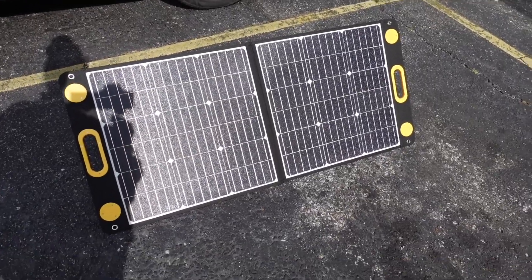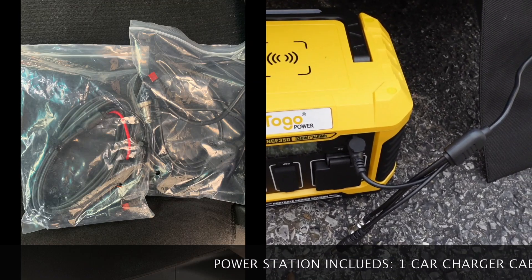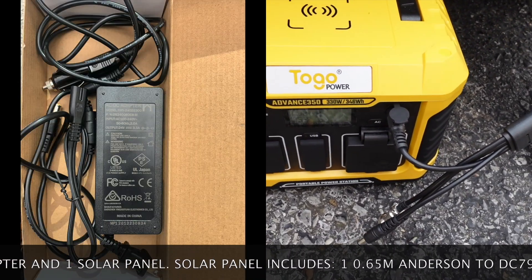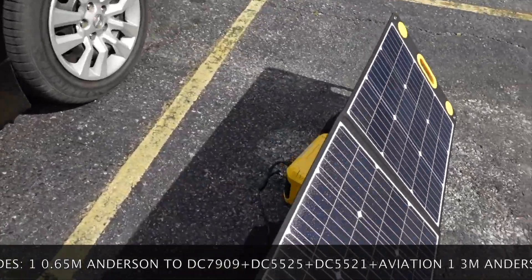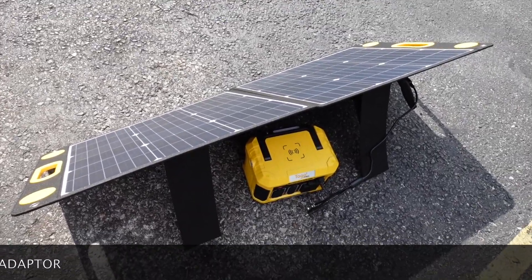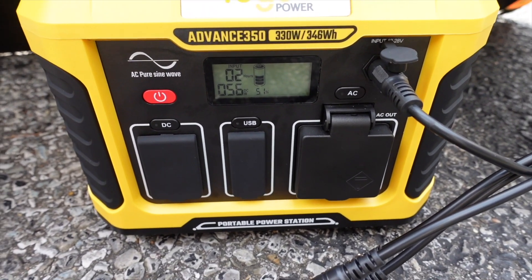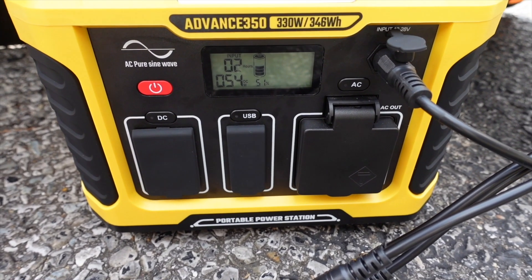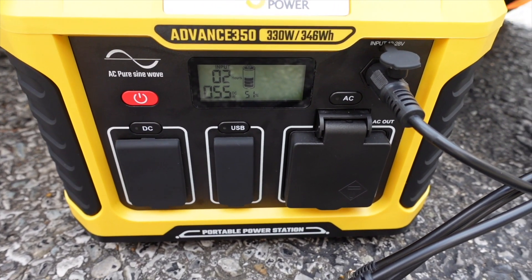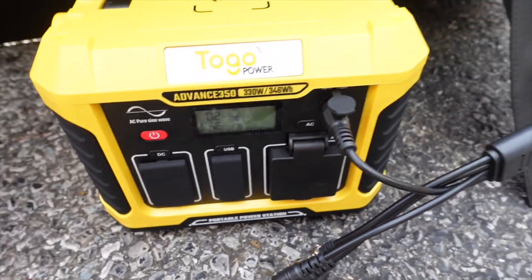The top part of the solar panel is waterproof, but the cords and the bag on the back side are not waterproof, so you don't want to get those severely wet. You could sit it on your car while traveling during the daytime, but be careful. All cords that come with the solar panel and the station will be listed on screen. Right now it's pulling anywhere between 54 and 58 watts and showing about two hours to charge at 51% — not too bad if you're just sitting somewhere.